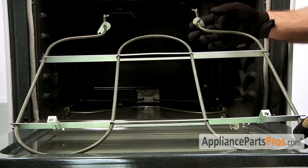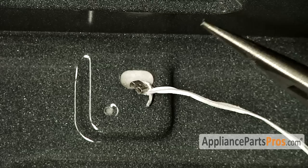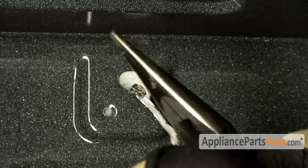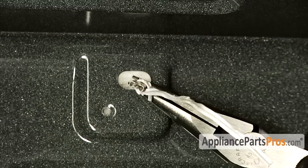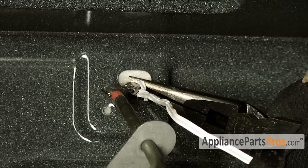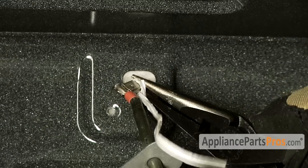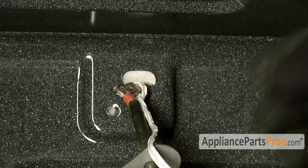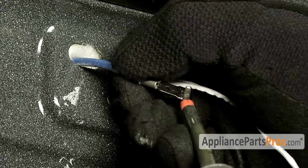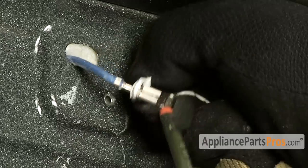Here's the new broil element. If you don't already have one, you can get it at AppliancePartsPros.com. When you're putting the element back in, you're going to have to pull out on the wire and grab it with the needle nose pliers, then connect it onto the element. Once you have it on there, remove the wire tie. Go ahead and hook the other side up the same way. Once you have it connected to the connector, remove the wire tie.